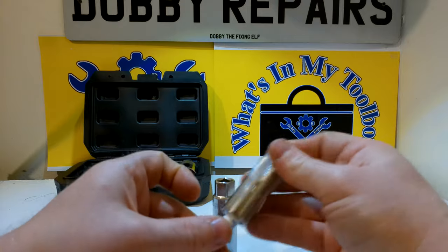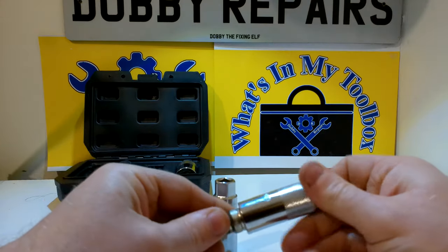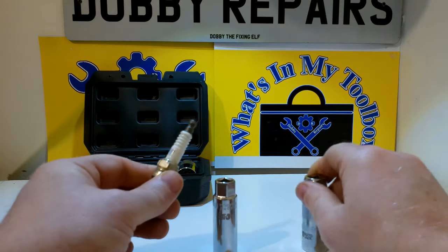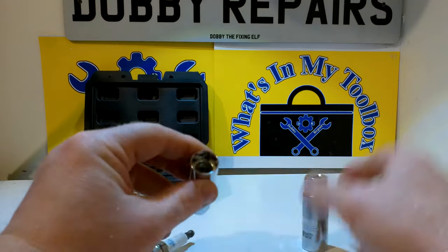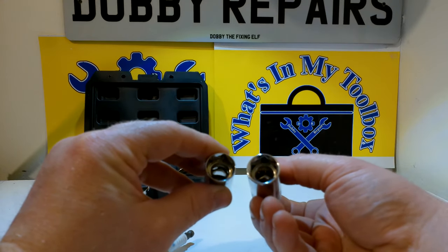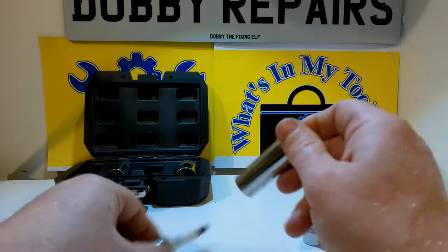This is the standard 16mm. They are magnetised so they hold on really well. And this is the Thinwall one — for tighter clearances. As you can see it's much thinner, making it much easier to get down into those tight spark plug wells.